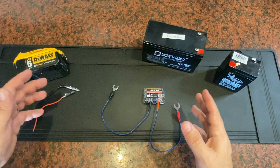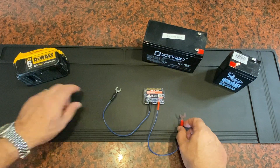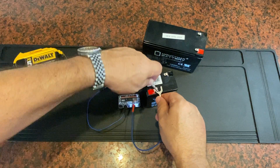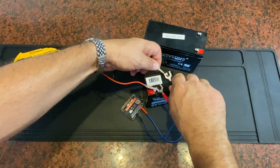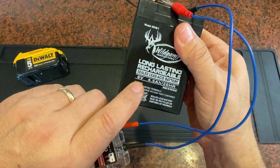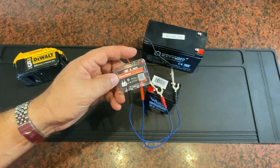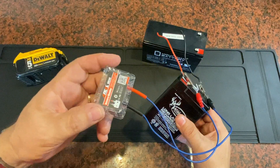I use this for a lot of different things. You can put them in vehicles and keep track of that vehicle's battery, or in my case, I keep them out because I like to look at different batteries and their state of charge over time, so I can figure out if a battery's on the way out or if it's healthy. This will go from 6 volts all the way up to 20, so you can cover a wide range of batteries, not just your 12-volt vehicle battery.